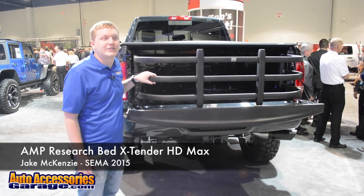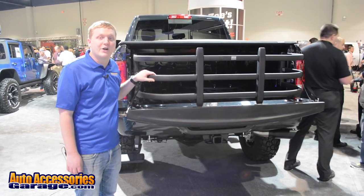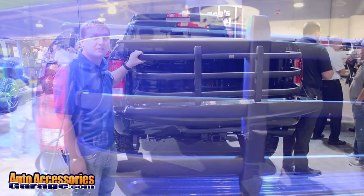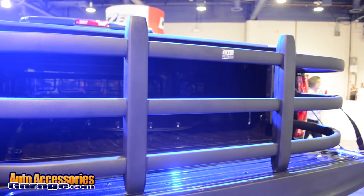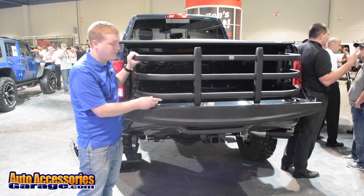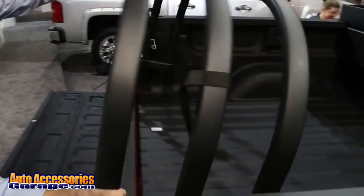Hey, this is Jake with AutoAccessoriesGarage.com. We're here in Las Vegas for the 2015 SEMA Show. Right now we're looking at the Amp Research Bed Extender HD Max. This is going to offer you an additional two feet of storage room in your truck by putting the bed down, dropping this down. When you don't need it, just roll it right back up.